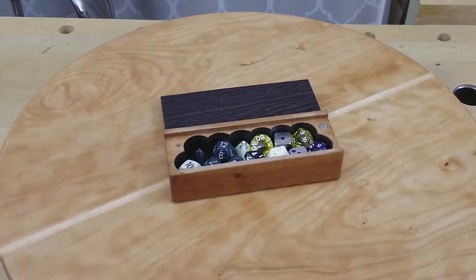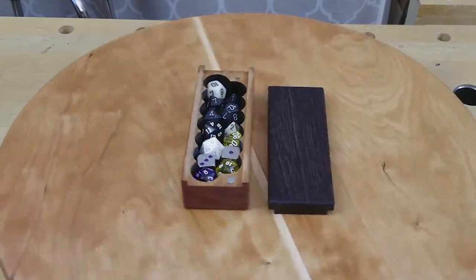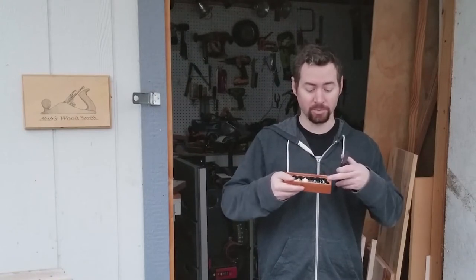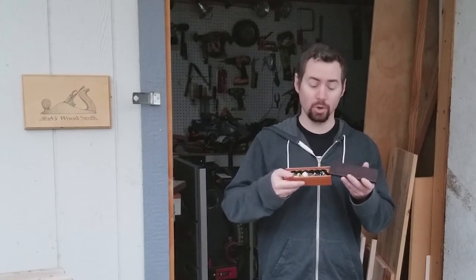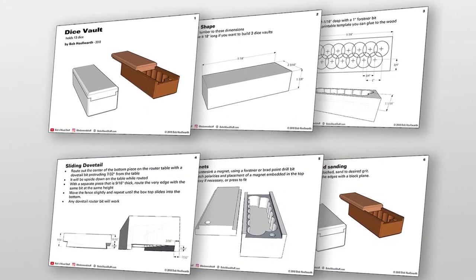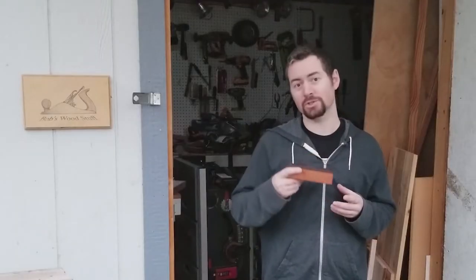Hi everyone, and welcome to Bob's Wood Stuff. Today I'm going to show you how I made this dice box that holds 13 dice, which is a pretty good amount for D&D. The top slides on with a sliding dovetail and is held in place with a magnet so that it doesn't open up when it's in your bag. I've included plans in the description of this video so that you can make your own. Let's go to the shop.